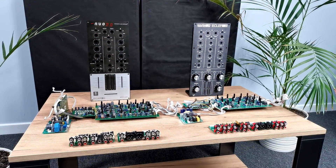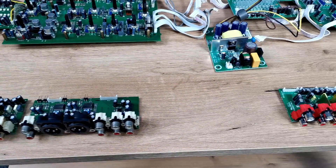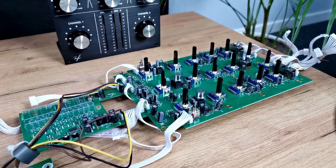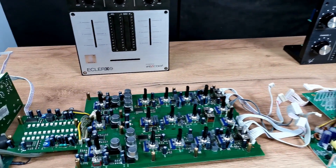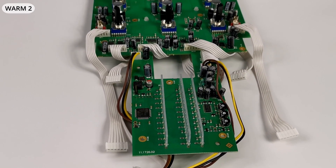This is how the mixers look after complete disassembly. Now we clearly observe the similarity in the mechanic layout. All common connectors, pots and switches share the same coordinates on the PCBs. The block diagram is very simple because most of the circuitry is placed on the main board.